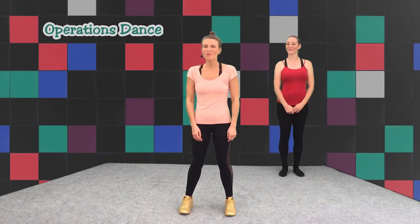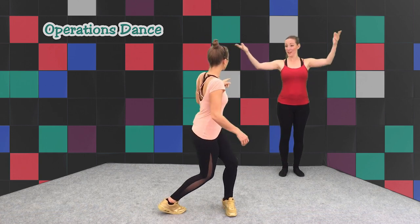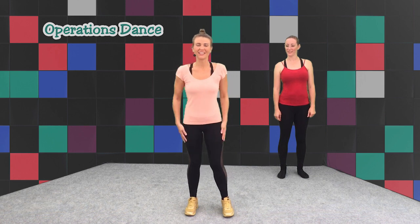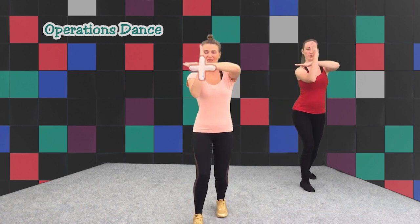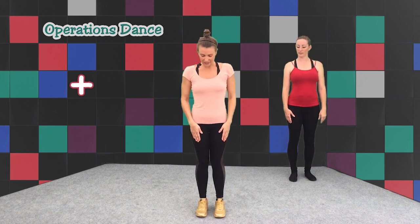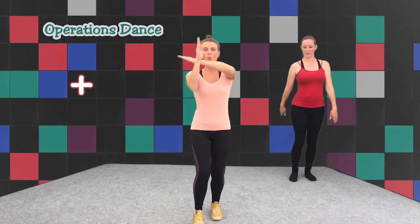Are you ready to learn our operations dance? We're going to have four different types of actions and the first one is our ADD sign. We're going to make an ADD with our arms. I'm going to step forward at the same time that my arm swings forward — I'm going to step one and hit the plus sign.